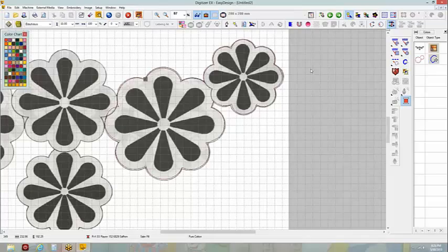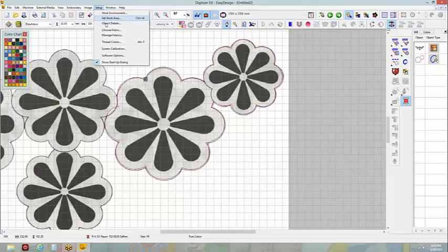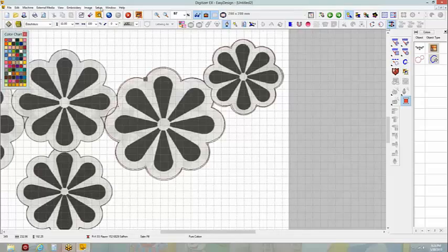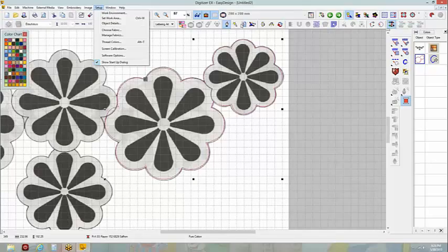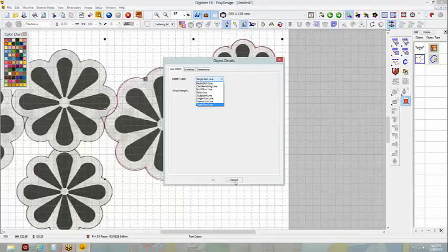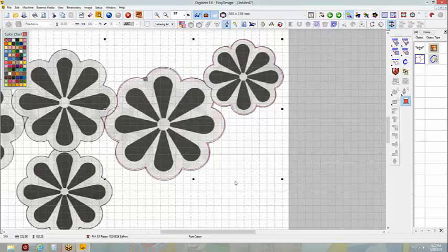In your setup, look at these things. Set work area we'll cover when we get to massive designs. Object details is going to be whatever's selected or basically what I've set. There's my new line stitch — that's my new single run. If I want to make my triple run three and my single run three, then I've got my new settings for this design. Instead of going in every single line, you can do this at the beginning.